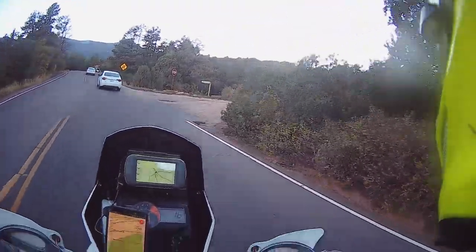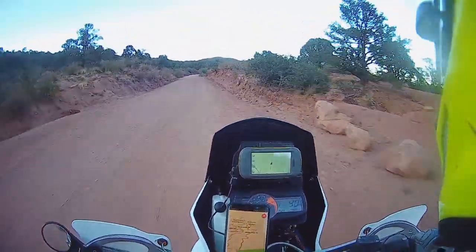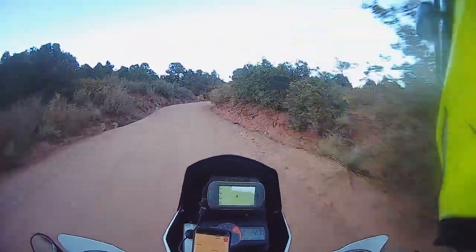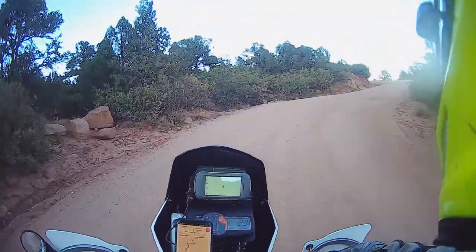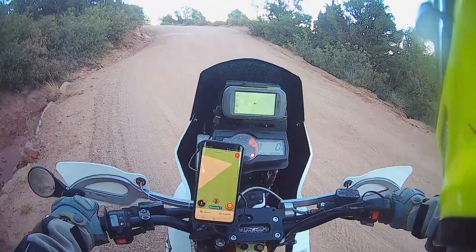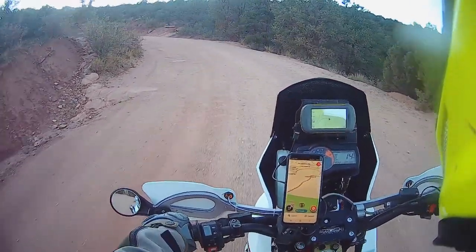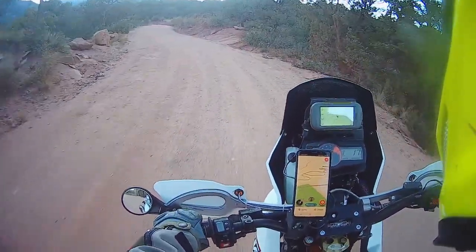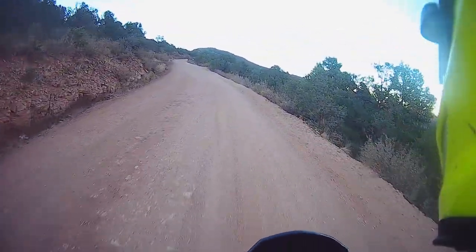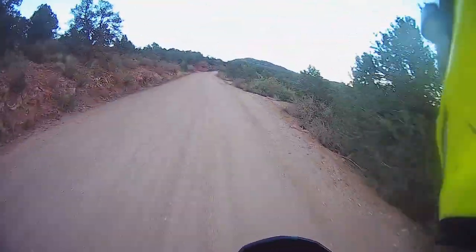I'm going to go up here for just a little bit. Oh my God. There's a reason this is used as a race bike by quite a few people. Don't crash. Don't crash. Okay, saved it. I've got to be careful. I don't even know how fast I was going, but I was not going slow. So this bike has no ABS, no traction control, no basically electronic rider aids of any kind. It is a fully manual machine.